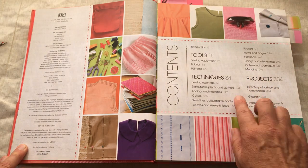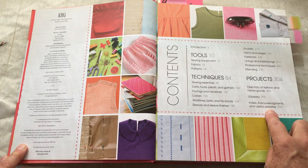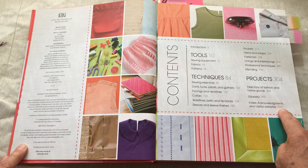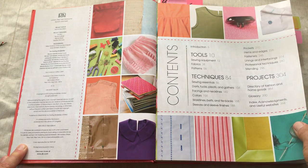The projects are ranked — a one star is an easy one, whereas a four star is more difficult. The glossary is on page 390 if you need to find something, and the index is on page 394. The Directory of Fashion and Home Goods is on page 384.